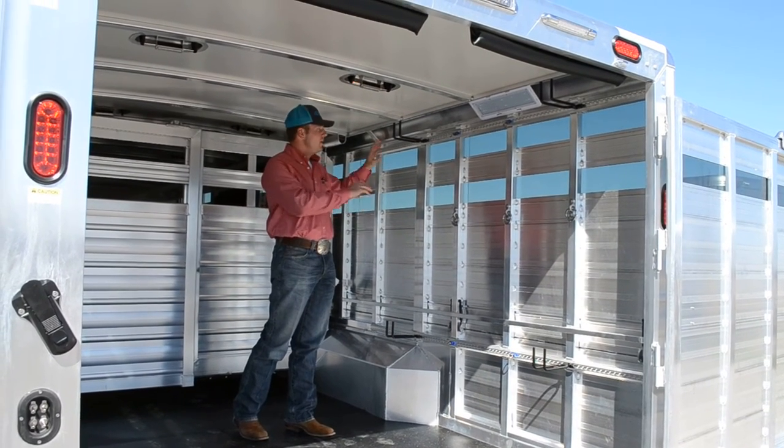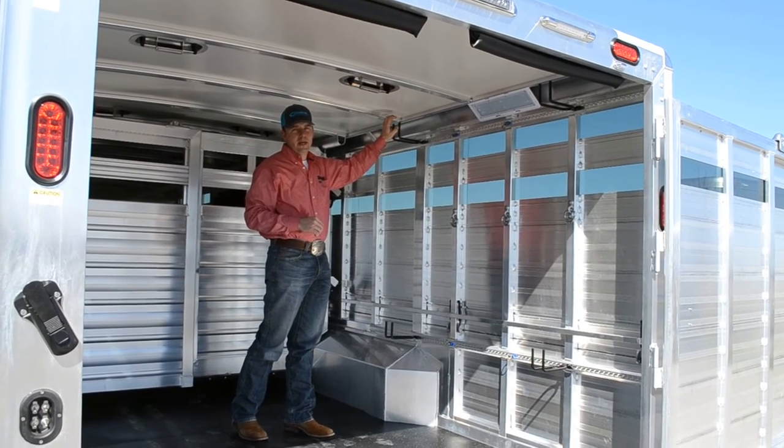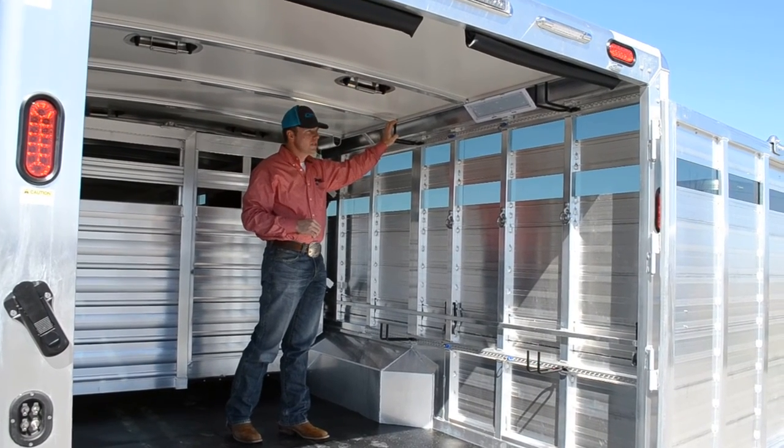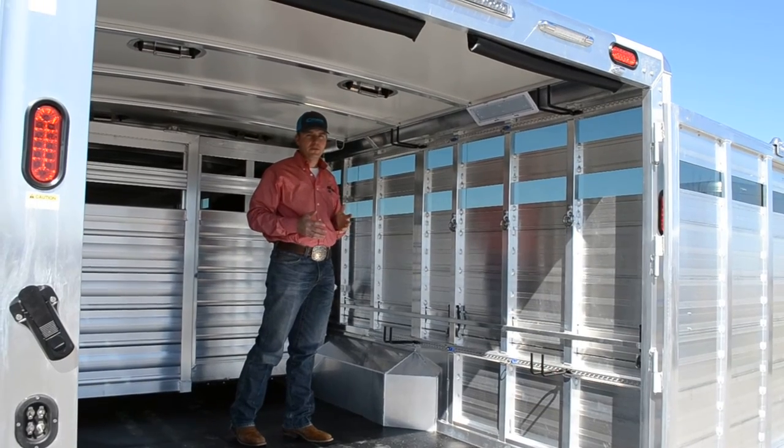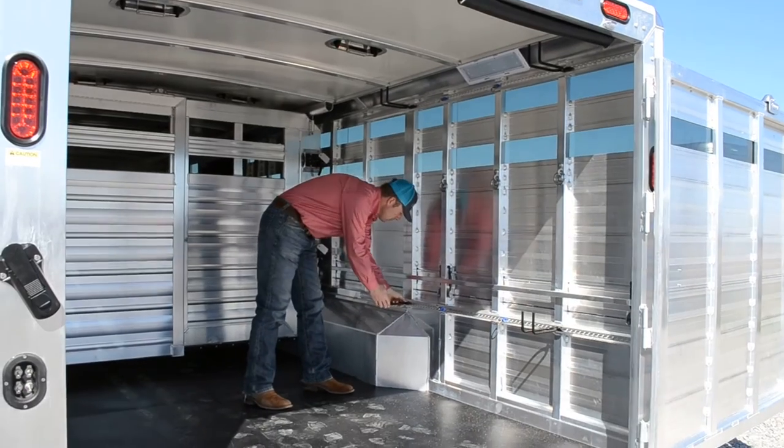You can put your stall dividers on here, your L bracketry. You can hang hoses, hang other equipment up here, extension cords. It makes it really versatile. And then when you want to go use your trailer to haul a group of cows or calves, these are easy to remove.